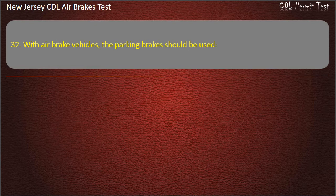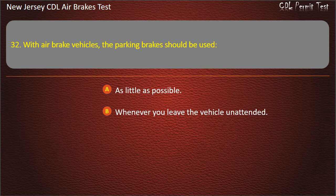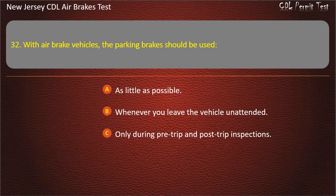Question 32. With air brake vehicles, the parking brakes should be used: As little as possible; Whenever you leave the vehicle unattended; Only during pre-trip and post-trip inspections. Answer: Whenever you leave the vehicle unattended.